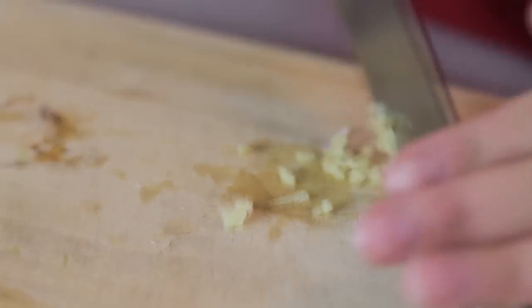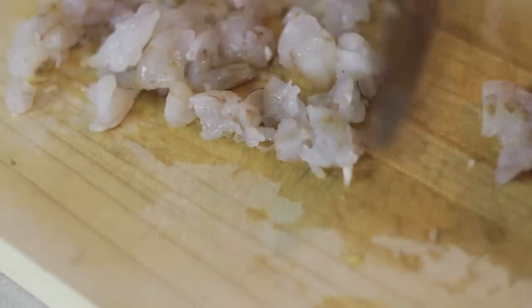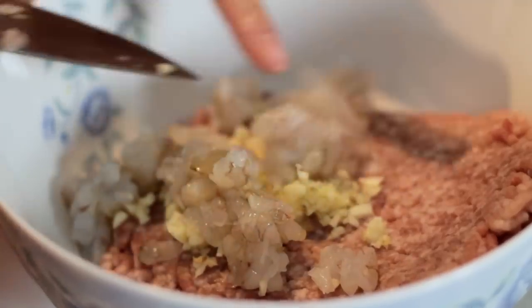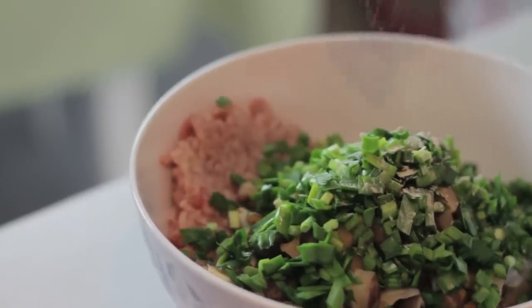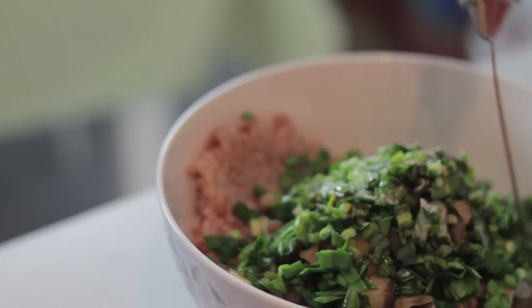Mince up all the ingredients for the filling — starting with the ginger, garlic, chives, and mushrooms — and the shrimp. Add each ingredient to a big bowl along with the ground pork. Pour in some sesame oil, white pepper powder, salt, and some soy sauce.